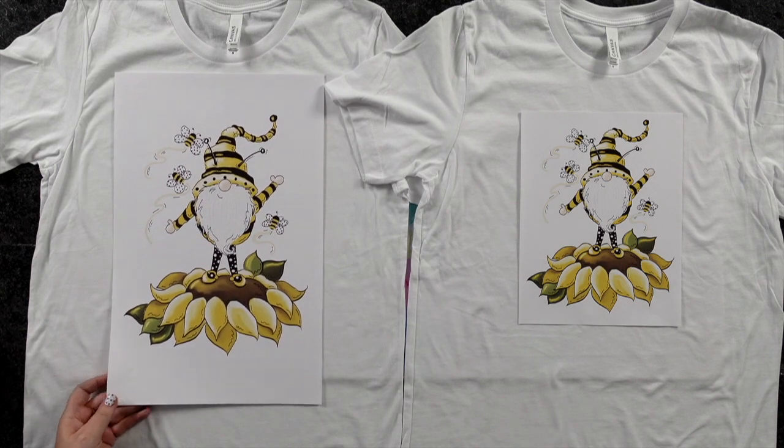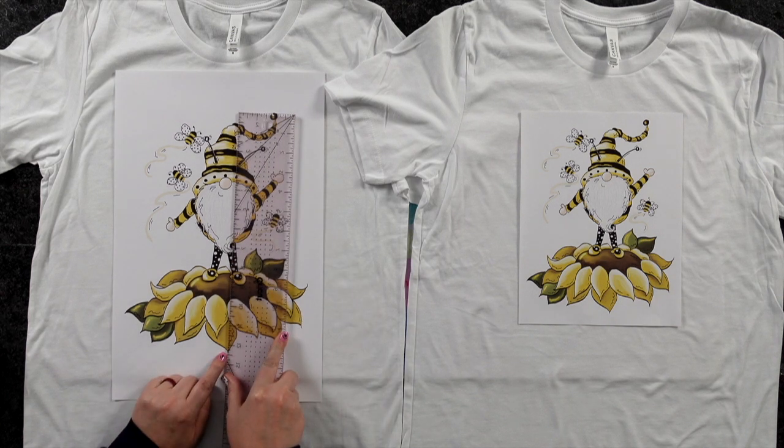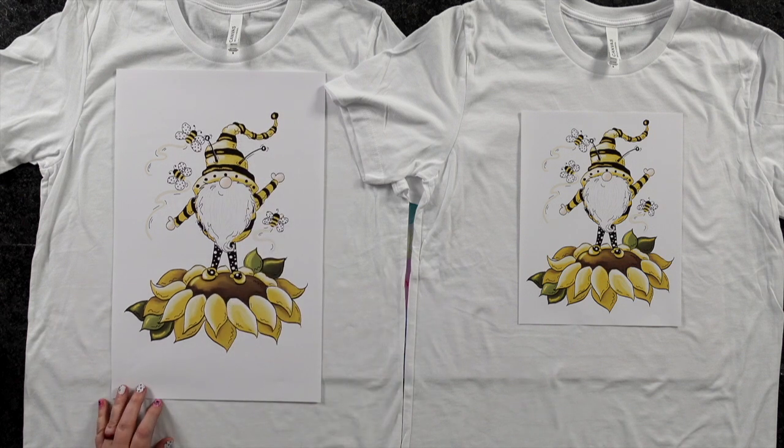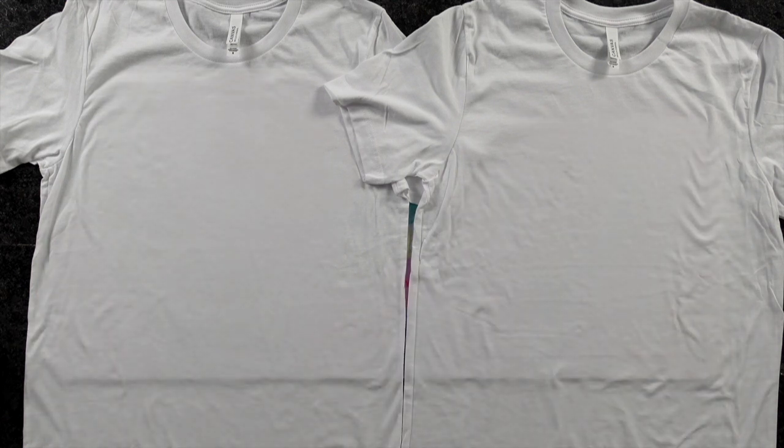The one on the left is printed on an 11 by 17 sheet of paper, but I think this looks way too big — it's going to give us about 12 and a quarter inches. I think that if we did around 11 inches high for this design, it would be perfect. I wanted to let you guys visually see these things so you could really understand it. Sometimes we're visual learners, and I really hope this helps you guys.